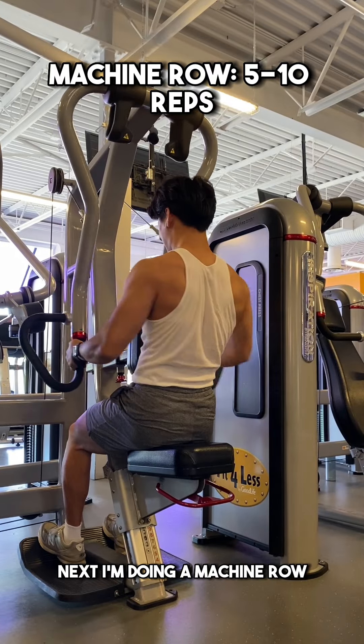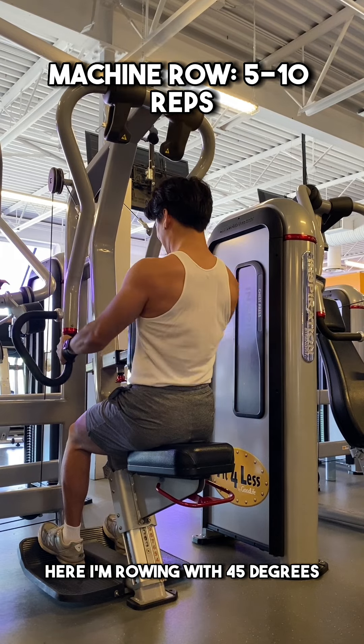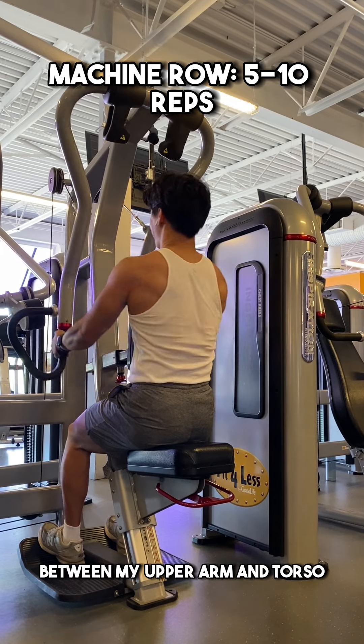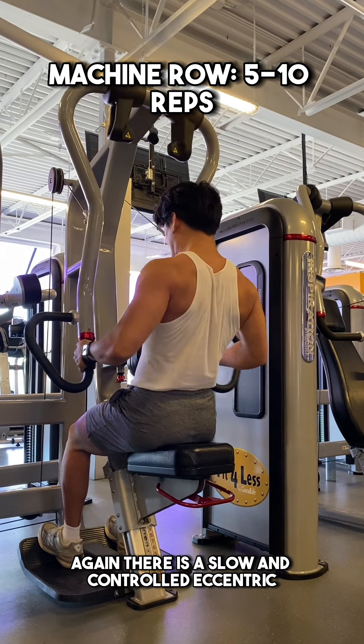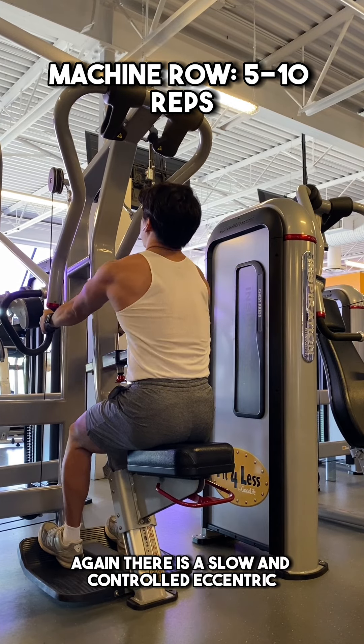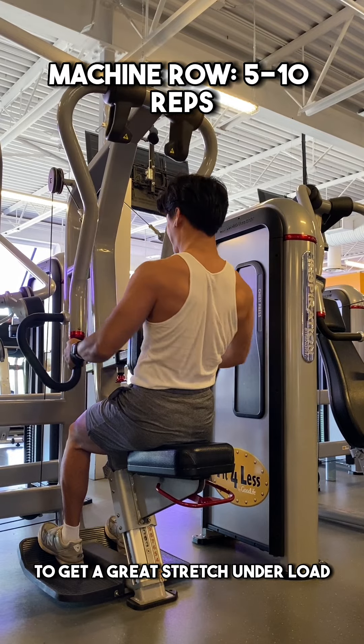Next, I'm doing a machine row to target the mid and upper back muscles. Here, I'm rowing with 45 degrees between my upper arm and torso, and making sure to drive the elbows as far back as I can. Again, there's a slow and controlled eccentric, which ends with letting my shoulders roll forwards to get a great stretch under load.